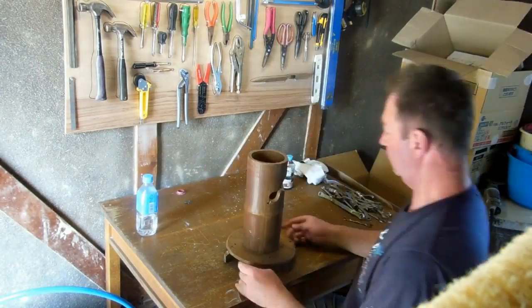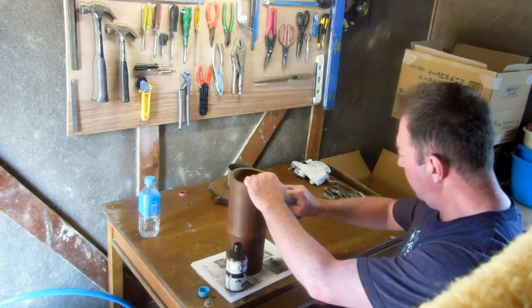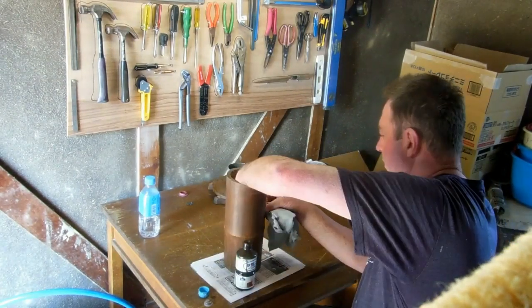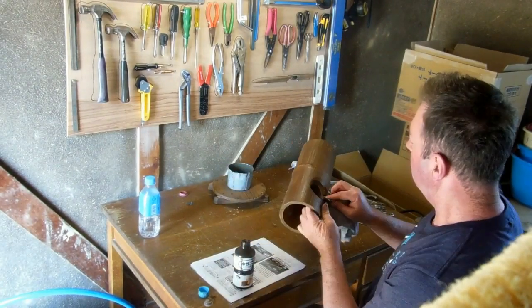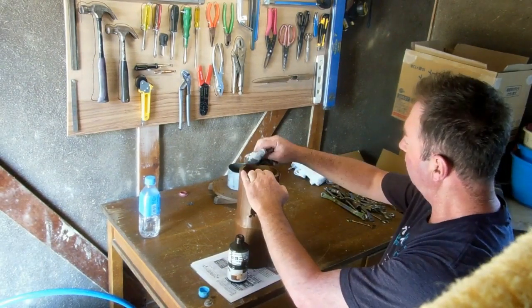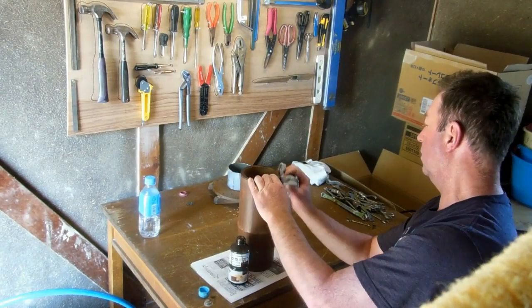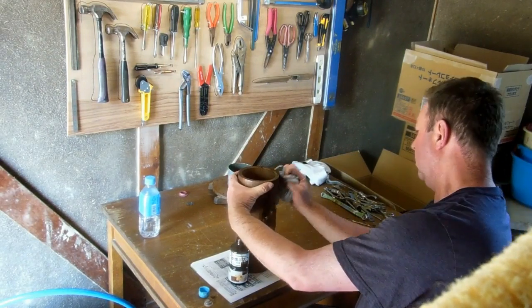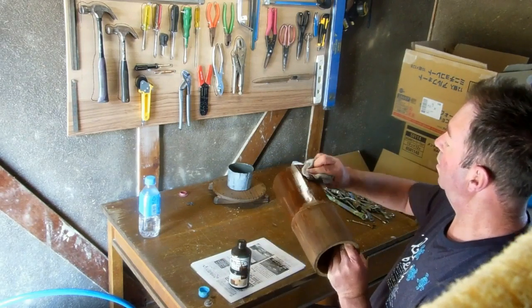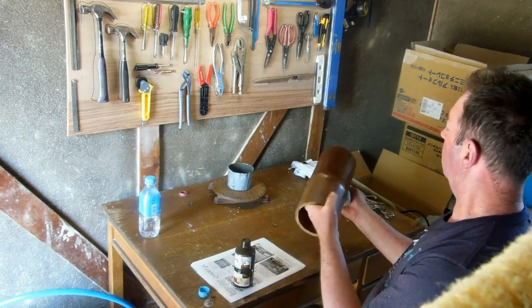Occasionally we'll get someone watching something like this and say, 'You shouldn't do that, you don't know what you're doing.' The key is this is an unskilled laborer — these aren't videos on how to do things, these are just videos on how this unskilled guy does things. So, that's some wood stain. It was left over from another job, just happened to be sitting around.